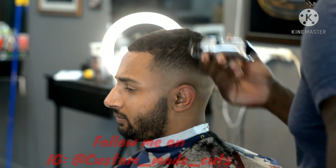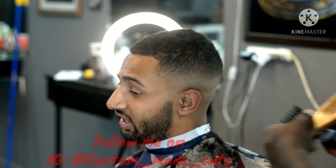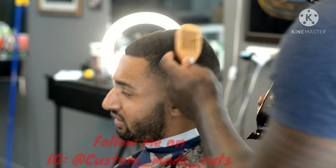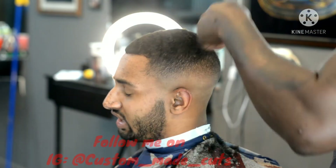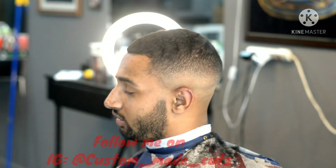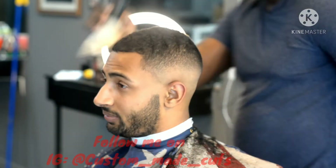Now I'm going to go ahead and put the two guard on — I'm sorry, that's a two guard, not a one and a half. Put the two guard on, opened all the way, went against the grain, now going with the grain. The two guard is full. This client said he wanted the number two with the grain, and there you have it — the number two with the grain. Simple as that.